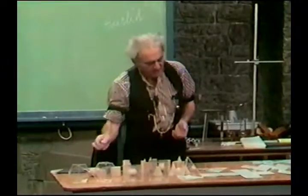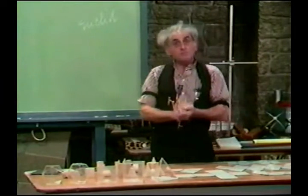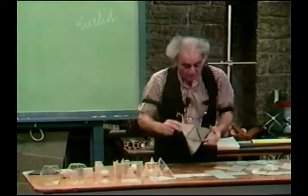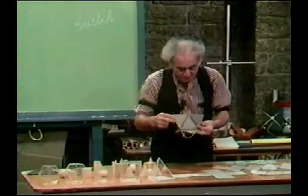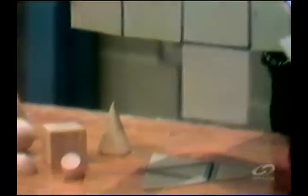Euclid's five regular polyhedra, which I urge you to make models of in cardboard and put together. We have already pointed out the tetrahedron. Here is the hexahedron, six faces.